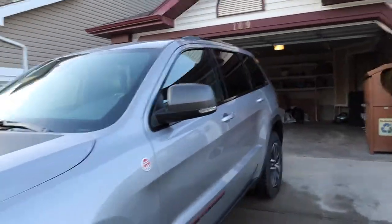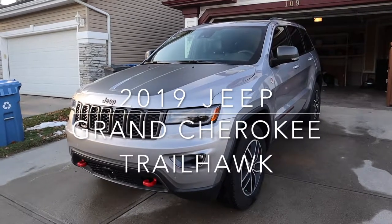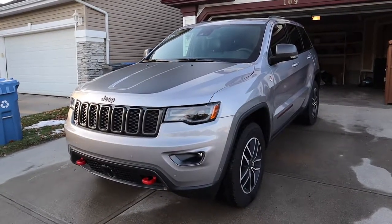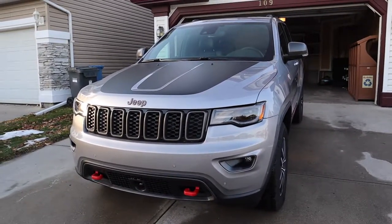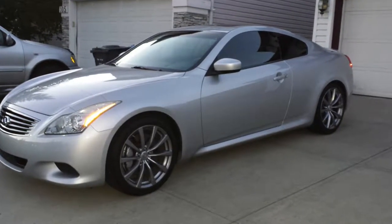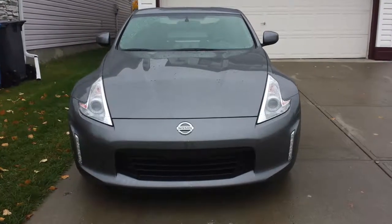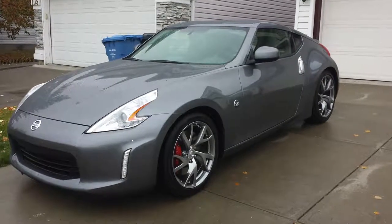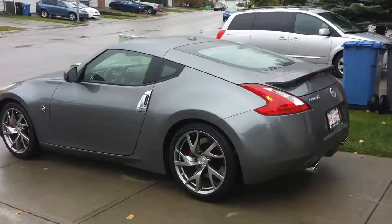Hello guys, welcome back to our channel Mel and Sherry. I'm just going to do a short car tour of our new car — the 2019 Grand Cherokee Trailhawk, which is actually built for off-road but it's also good on-road as well. This is actually our fourth car. My first car was an Infiniti G37S, and then our second and third cars were the Cherokee Trailhawk — the smaller version — and the Nissan 370Z. Those two we bought brand new; the first was second hand.